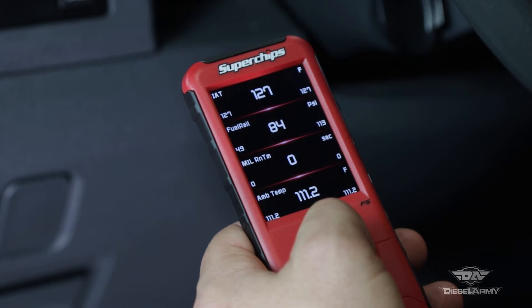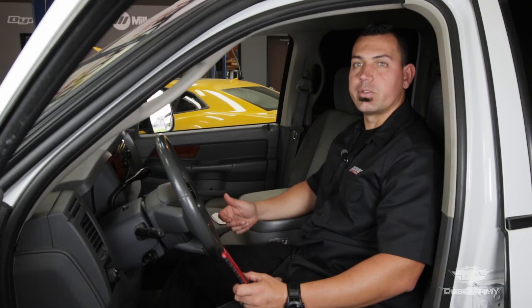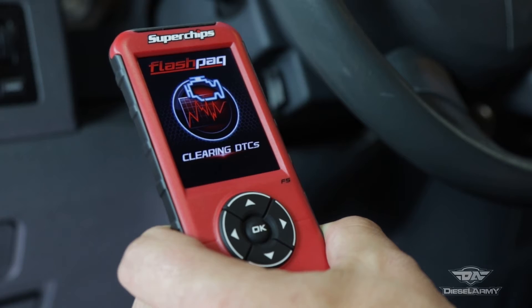The F5 also lets you display and data log up to four channels from the factory computer. Another great feature is that it can read and clear diagnostic trouble codes.